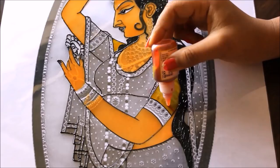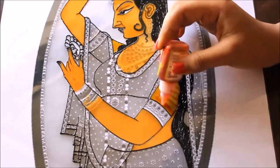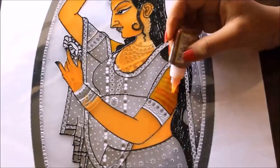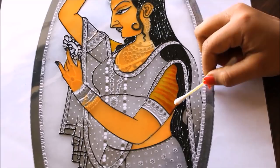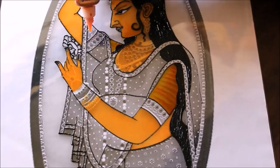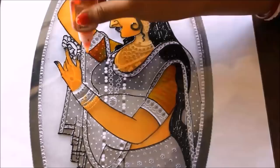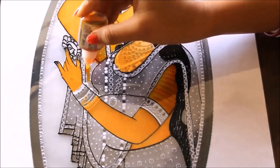Then try to shade it from just one side, leaving the other as it is. If there are any bubbles in your painting, remove them immediately using a cotton bud. Now we are going to start the shading part on the chunni — first use orange color, then mix it using yellow. Then again use orange and mix the orange using yellow. Now coloring the blouse part as orange.